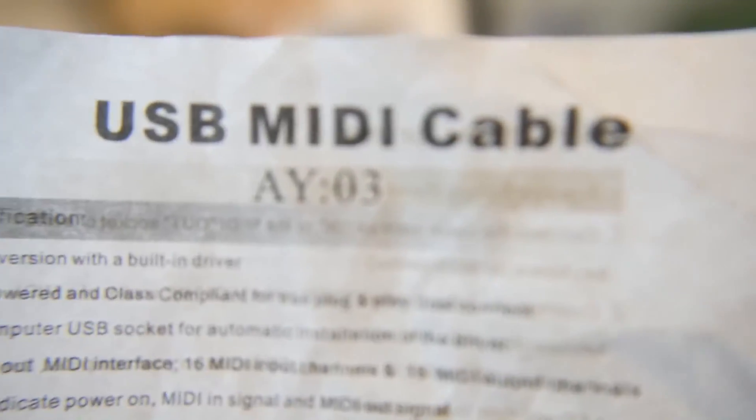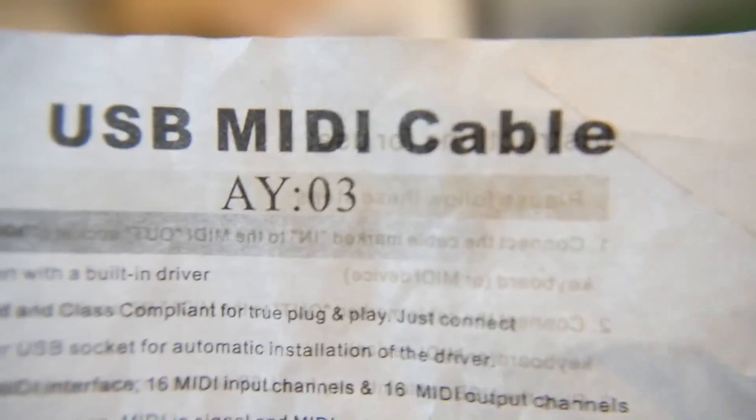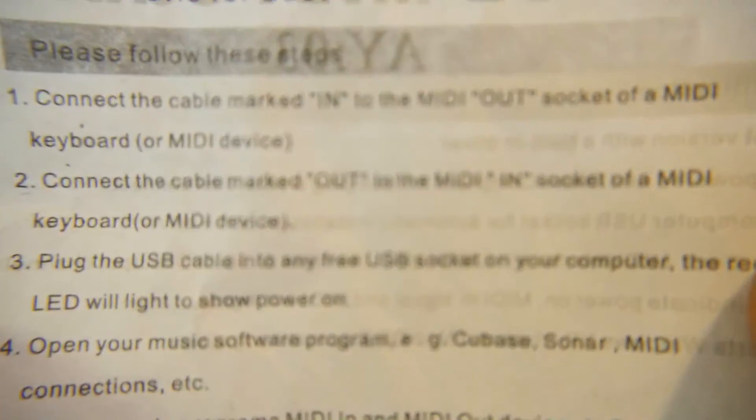One quick thing I'm going to demonstrate is the macro mode. I'm going to unscrew the outer lens — and now I'm very blurry because I'm very close to the camera. I'm going to adjust the focus into full macro mode and then hold up this instruction pamphlet. There we go — that's about three centimeters from the lens.